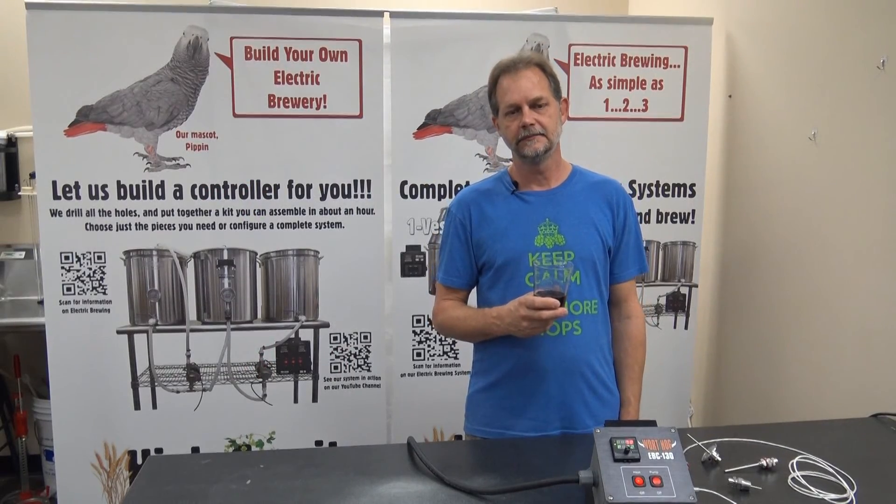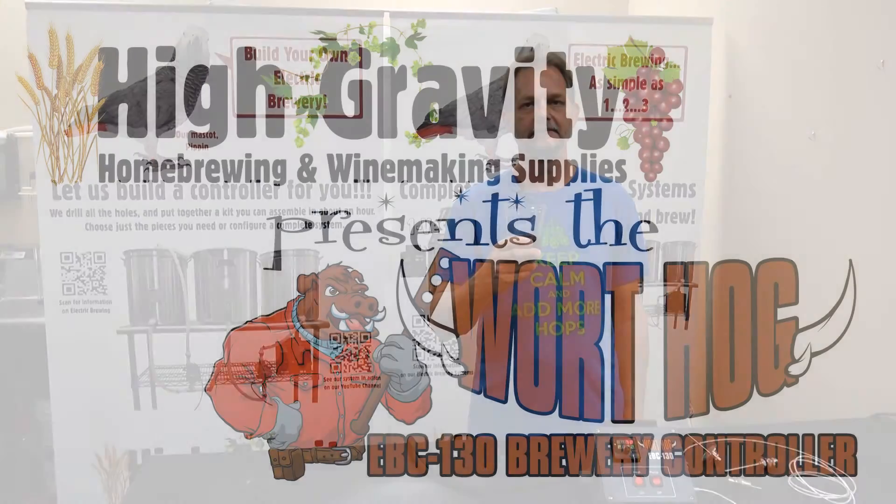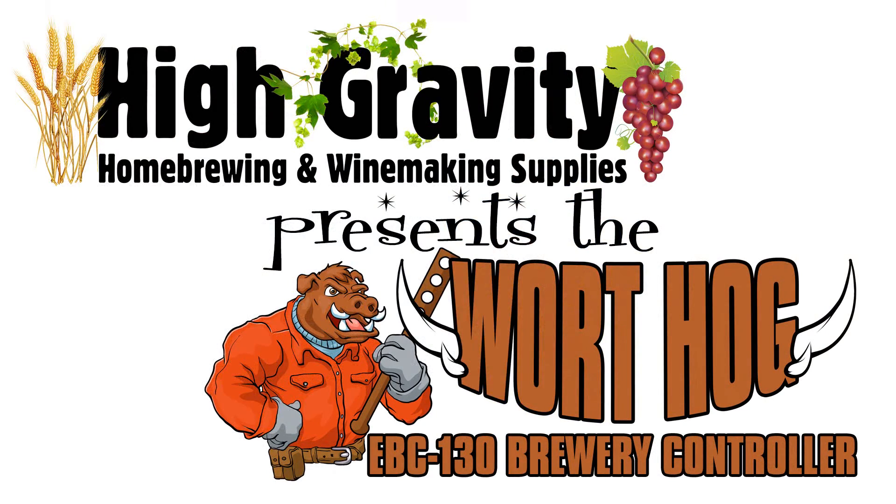So there you have it — the Warthog EBC-130. Thanks for joining us. Happy Brewing!